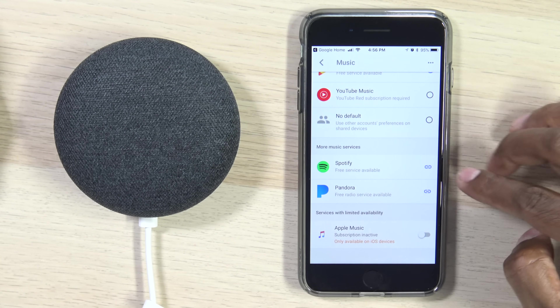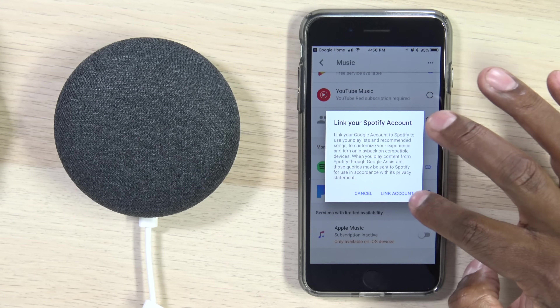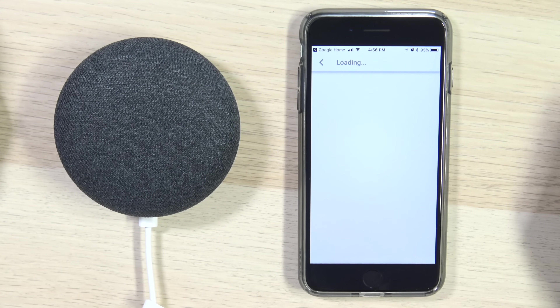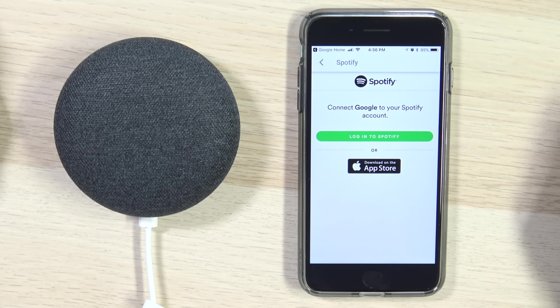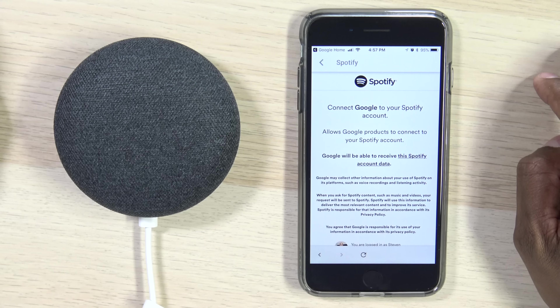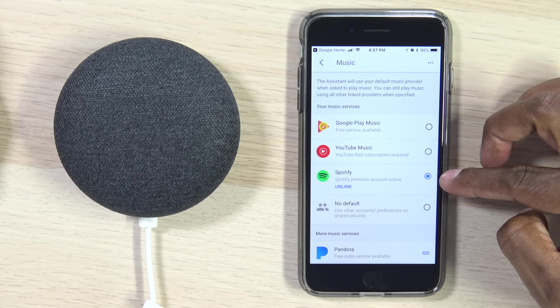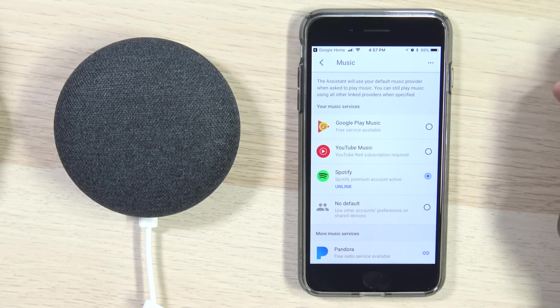Since I don't have Apple Music, let's go ahead and work on Spotify, which I do have. Click on the little Link button and hit Link Account. Next, log into your Spotify account. Once you've linked your Spotify account, go ahead and hit OK at the bottom. Once you hit OK, you can see it says Unlink right below Spotify.